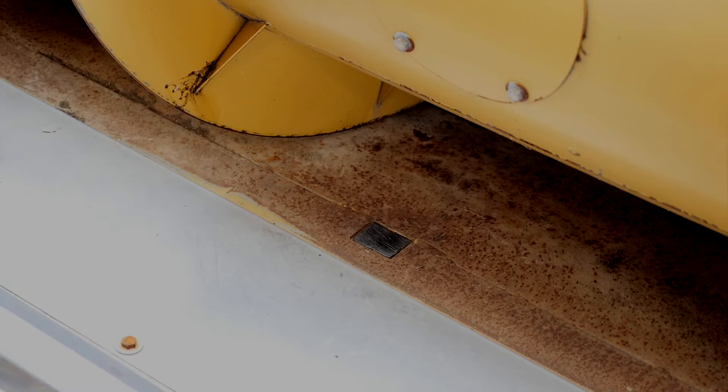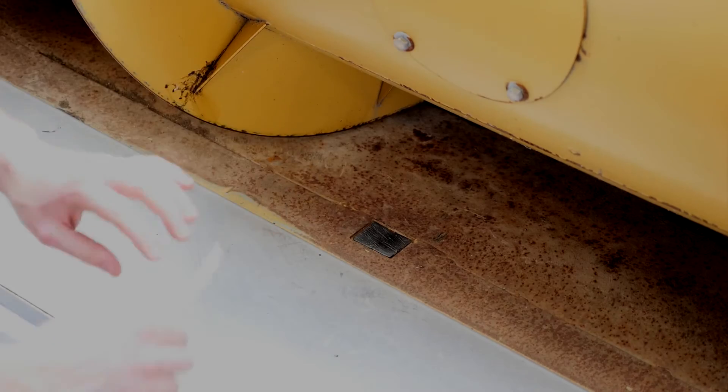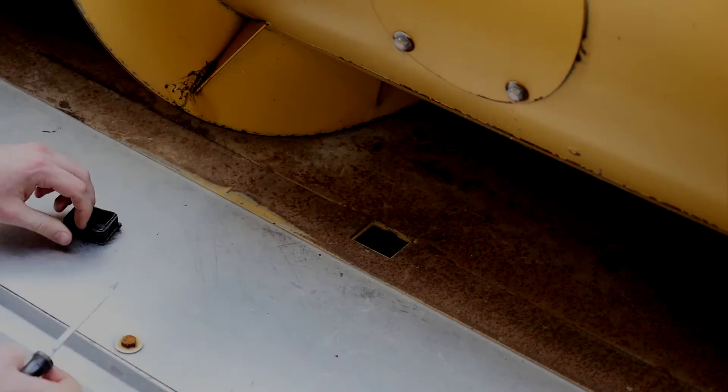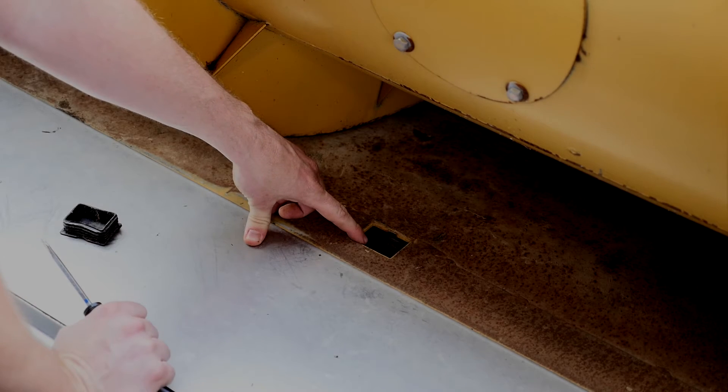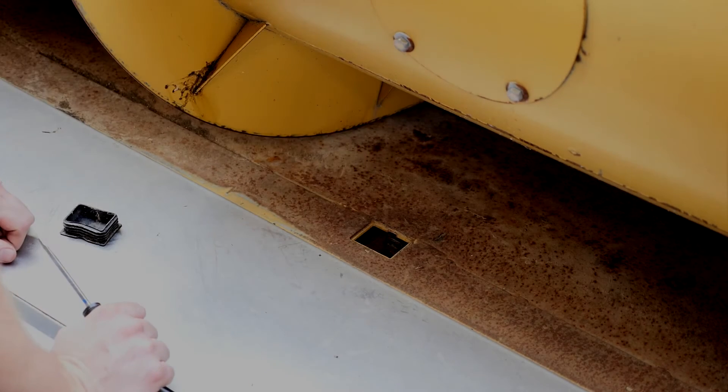Here we'll take a look at our trough underneath our auger and talk about going from rigid to flex or vice versa. If I look across the entire trough of the width of the head, I have these black dust covers. If I pop these black dust covers loose with a flathead screwdriver, I now have access to the bolts that hold up our cutter bar. When I remove these bolts, that puts us in the flex position.